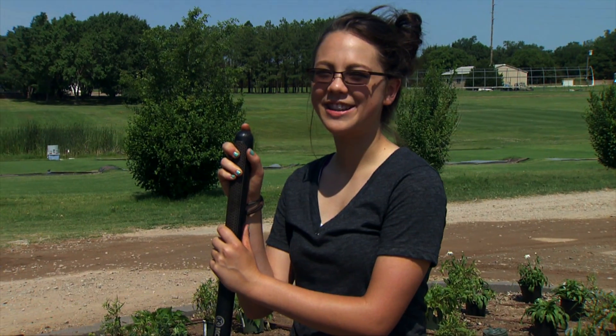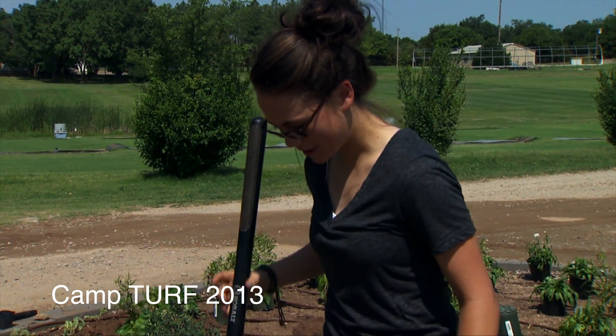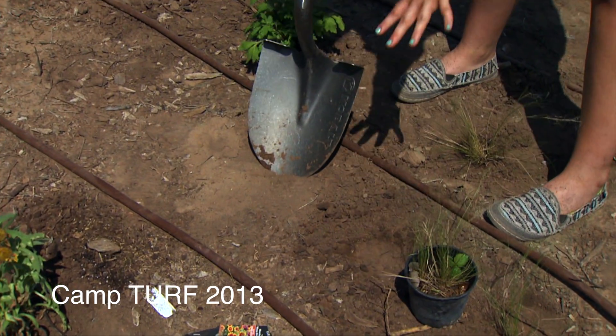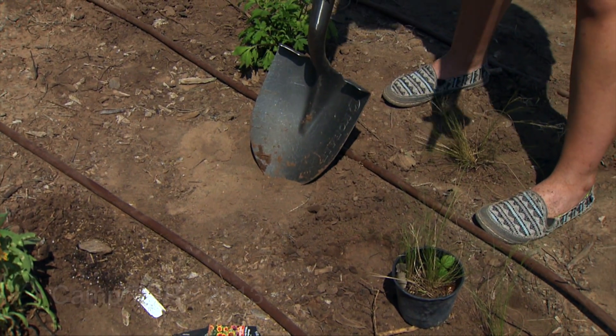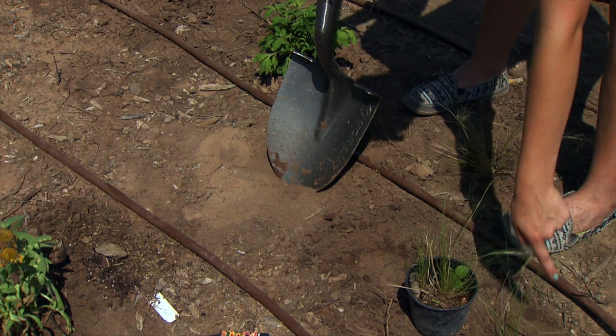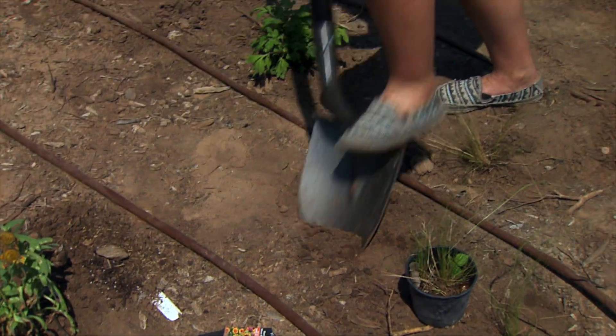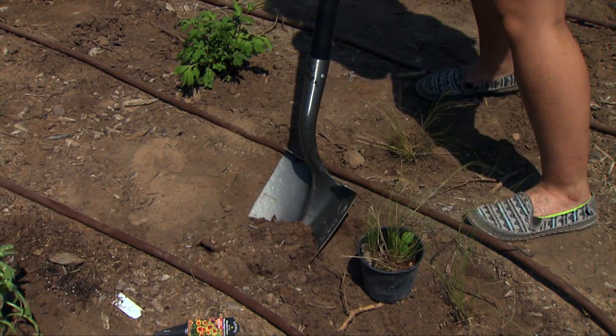Hi, my name is Mackenzie Sijeka and today I'll be showing you how to plant a plant properly. The first thing we want to do is figure out the spot where we want to plant, and then we have to dig a hole two to three times as large as the pot itself. So what we want to do here is take our shovel and start digging the hole.